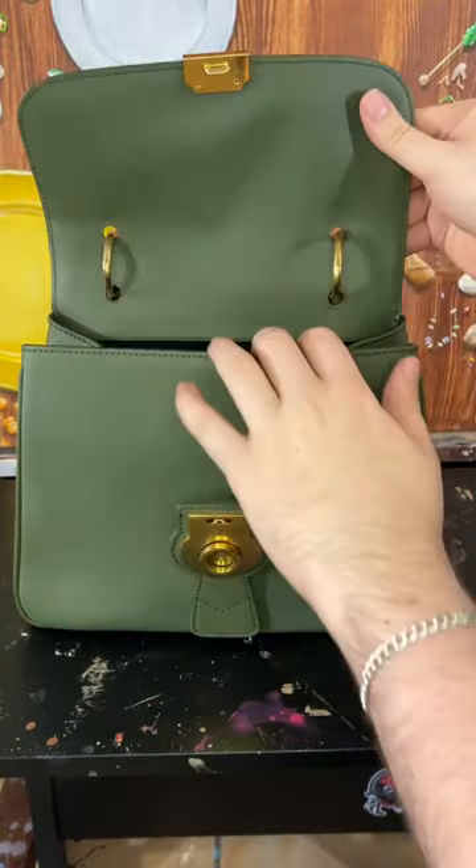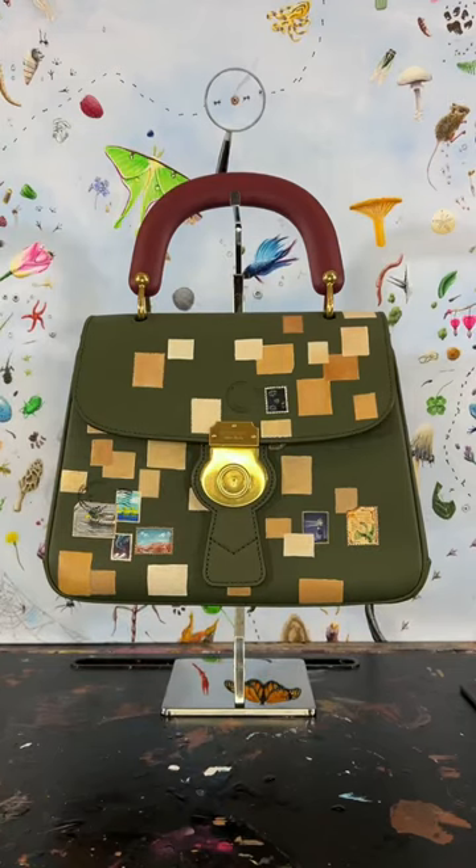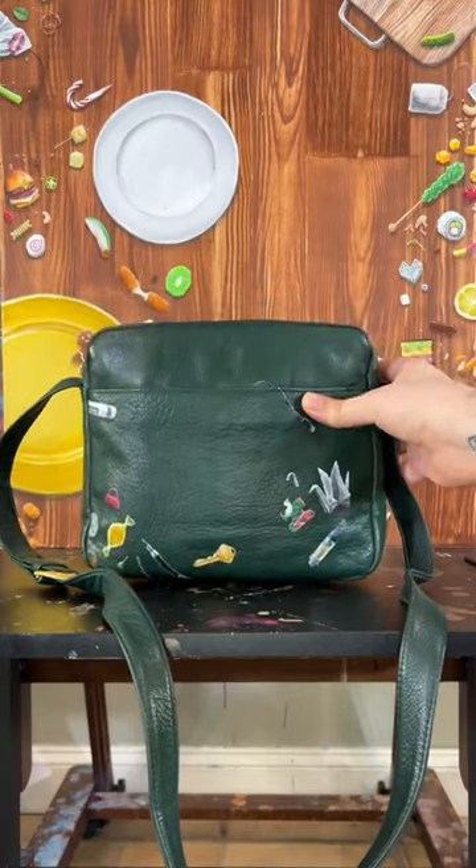You might know I'm painting stamps on stuff — y'all commented on this Burberry bag. Today I'm not doing any requests, I am just experimenting.